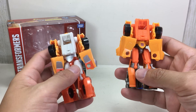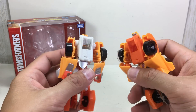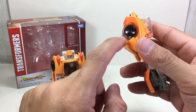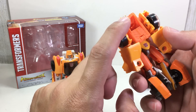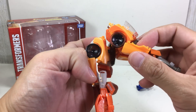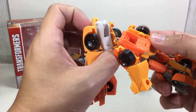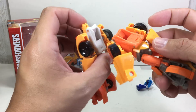On the back, the Takara Tomy version has more orange, while the Hasbro version is white and unpainted there — which is kind of weird since Hasbro left it unpainted. Moving on to the wheels — the Hasbro version has a clear smoked translucent plastic wheel, while the Takara Tomy version feels like there's an actual inner wheel inside a clear outer rim, making it look more detailed and less hollow.